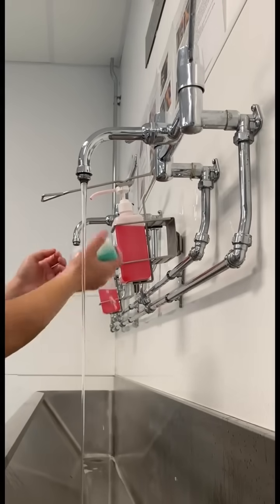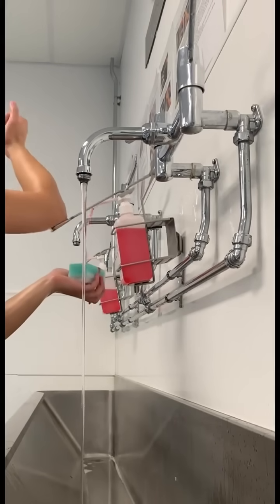Grab a sterile sponge, wet it, then apply some hibby scrub to form a nice thick lather.